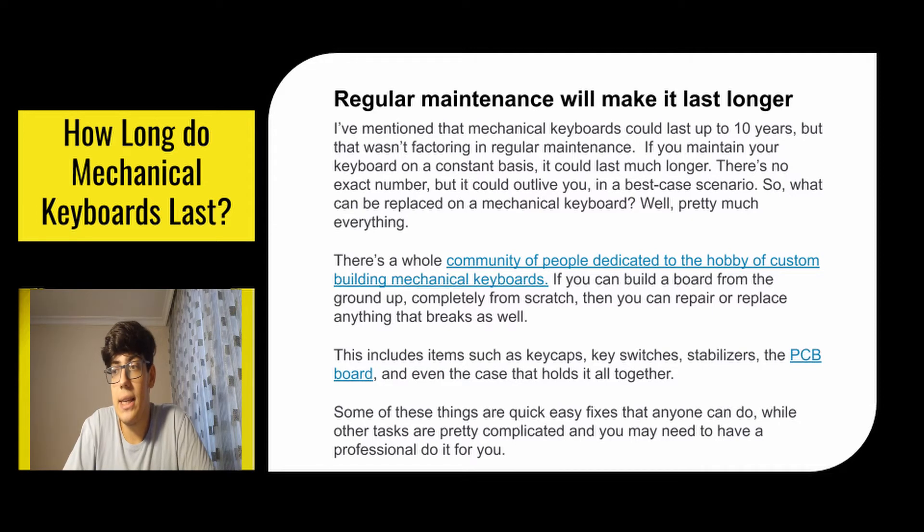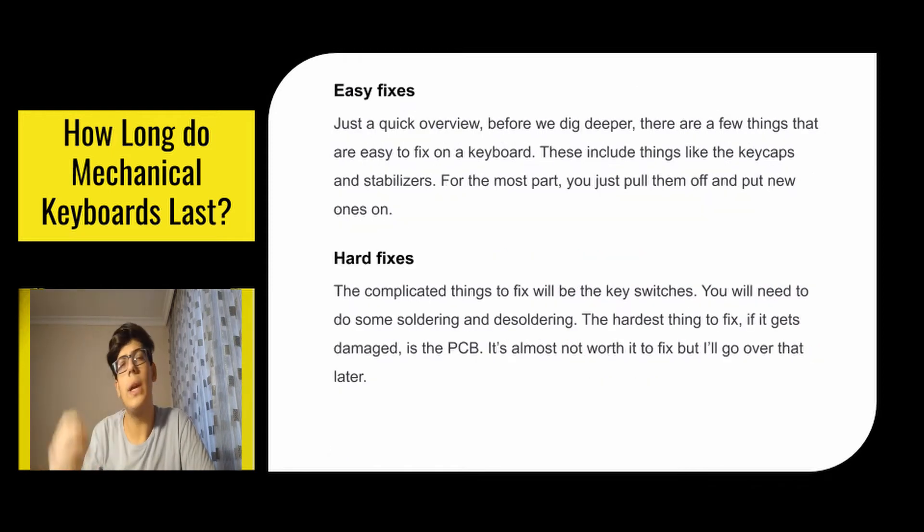Replaceable parts include key caps, key switches, stabilizers, the PCB board, and even the case that holds it all together. Some of these are quick easy fixes that anyone can do, while other tasks are pretty complicated and you may need to have a professional do it for you. For a quick overview: the easy fixes include things like keycaps and stabilizers — for the most part you just pull them off and put the new ones on.